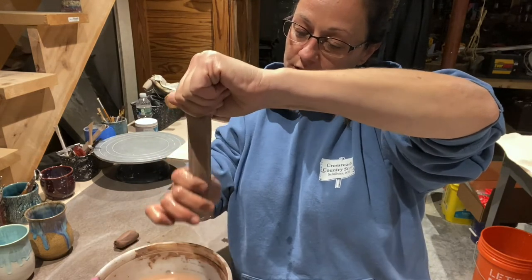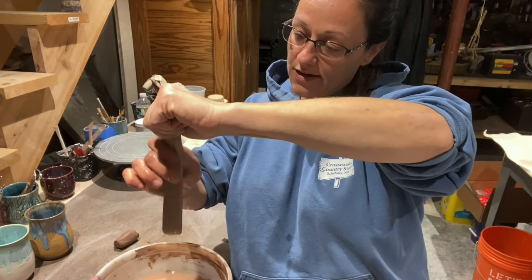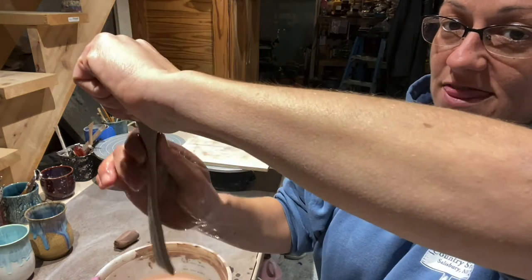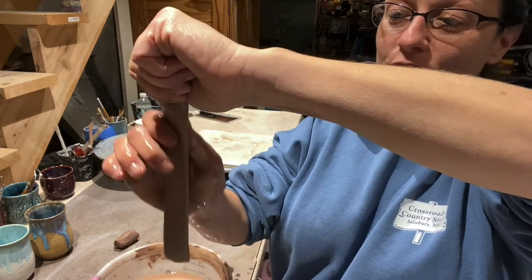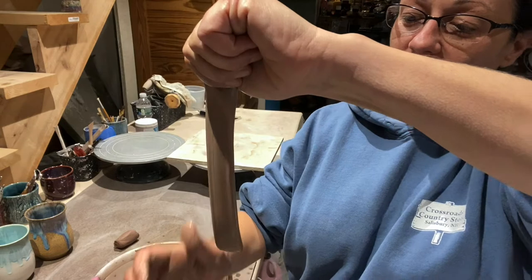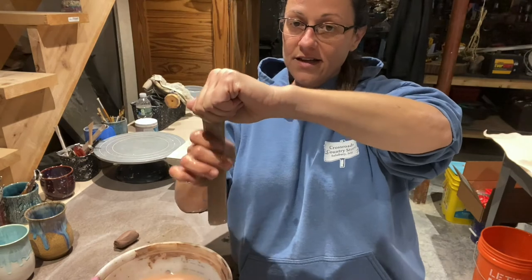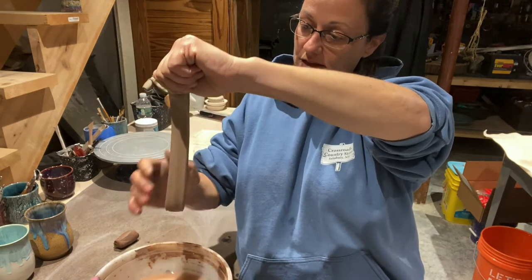I like that look, especially for bigger mugs — you want a thicker handle to match the mug. We're pretty close to done because I can feel between these two fingers if I'm getting thin towards the end. I'm going very light because I'm really just feeling to see if it's too thin or where it's too thick. The bottom's a little thick but that's okay — I like having a thicker top and bottom for attaching. That's a really long handle but I'll cut it down when it's time.